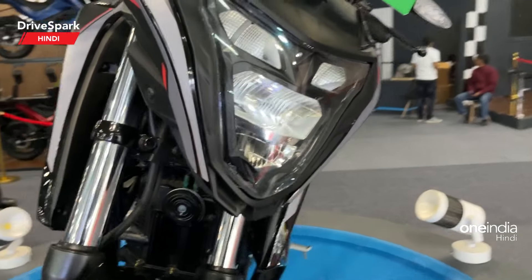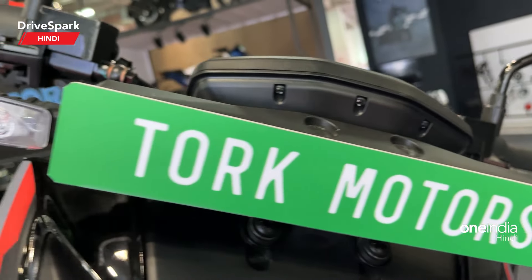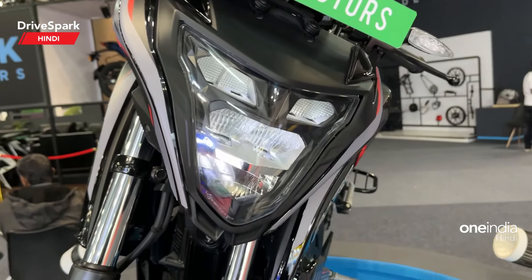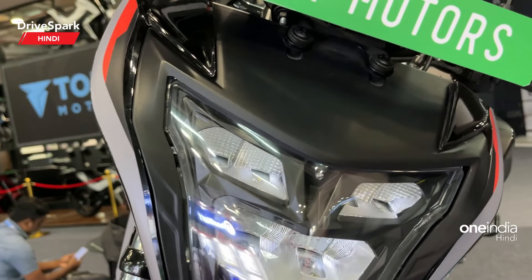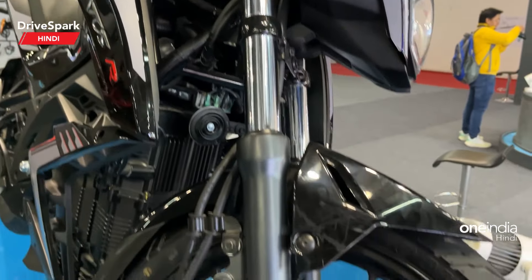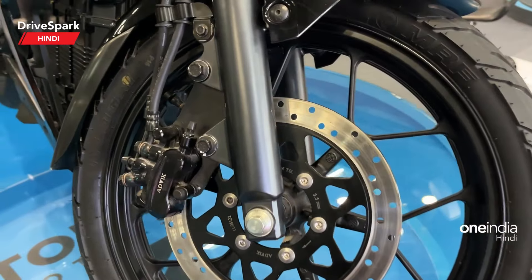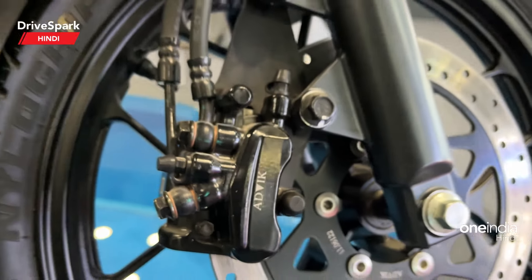The front end will be closer to the top of the cluster. LED indicators are on the top of the front end, which is the headlamp unit design. Full LED headlamp cluster with DRLs. There is a normal telescopic front fork. You will get a single disc on the front end and brake calipers.